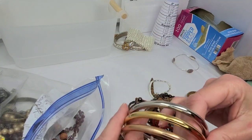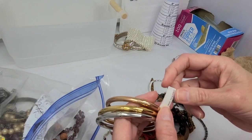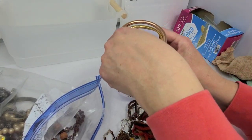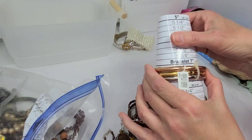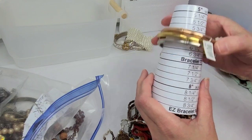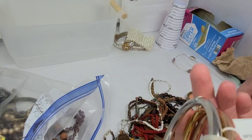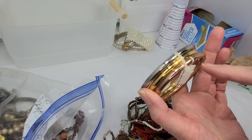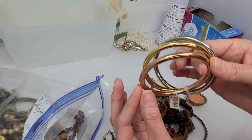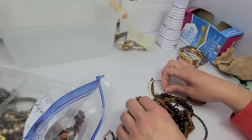Here we have a trio of hollow bangles — stainless steel, made in China. They come in at seven and a half to seven and three-quarter inches. They don't look like they've ever been worn. We have silver tone, gold tone, and rose gold tone. I'll do these three for three dollars.